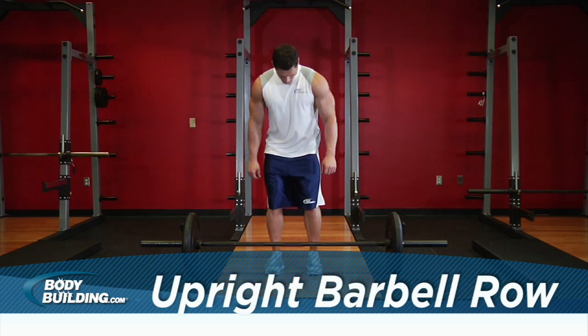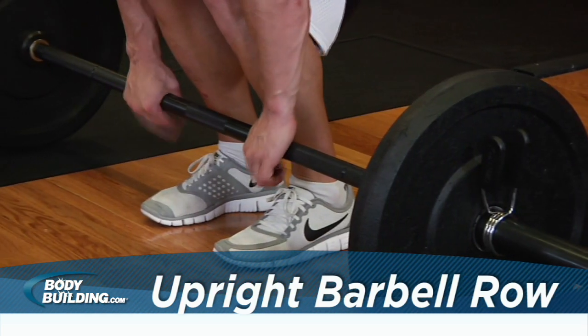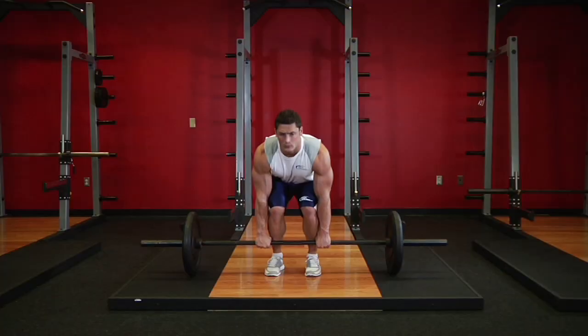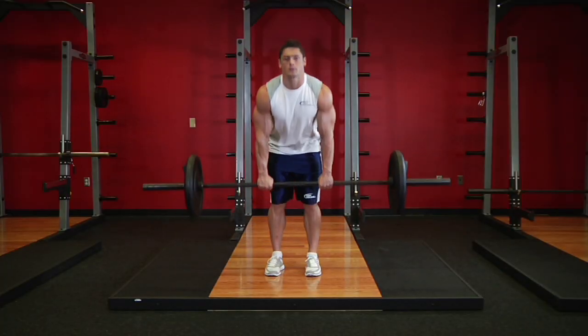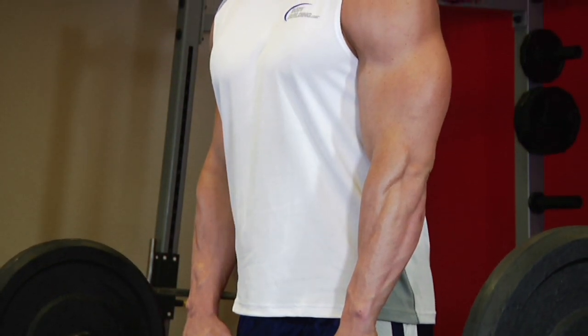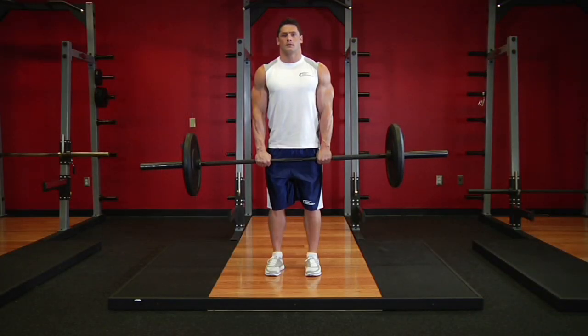Grasp an easy curl bar or barbell with an overhand grip. Use a grip that's slightly less than shoulder width. The bar should be resting on top of your thighs with your arms extended and a slight bend in your elbows. Your back should also be straight. This will be your starting position.